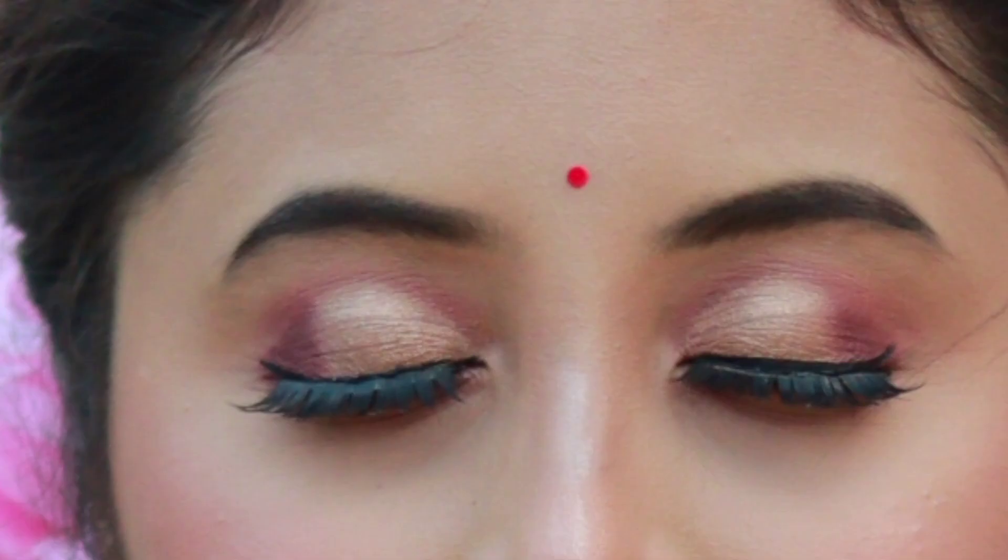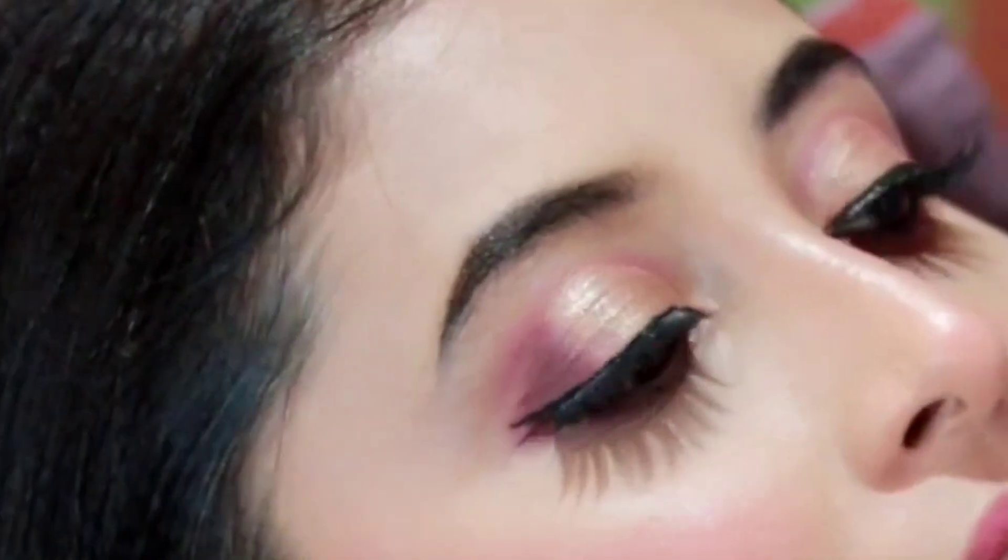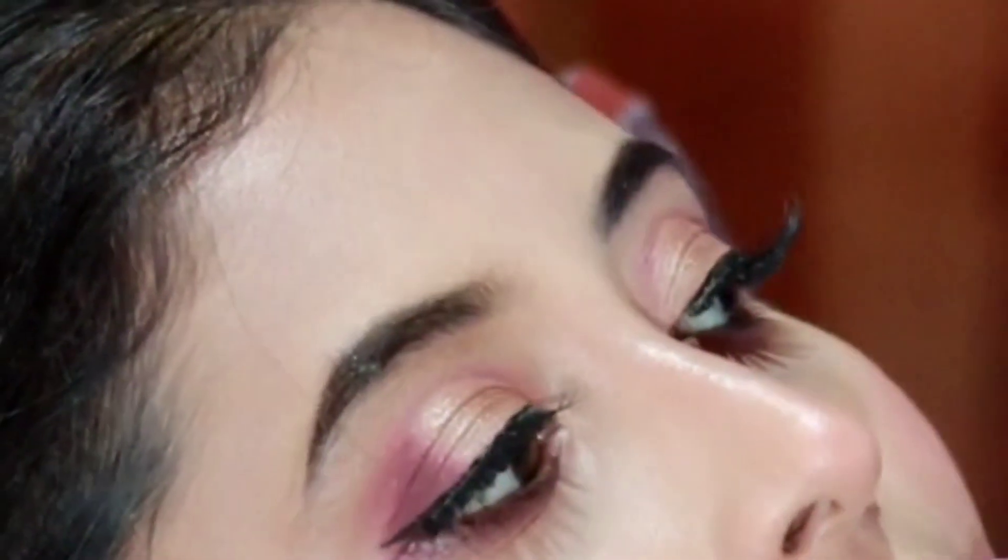Hello everyone, today we are going to show you how to create this eye makeup. This is the whole half cut crease eye makeup and we will start.